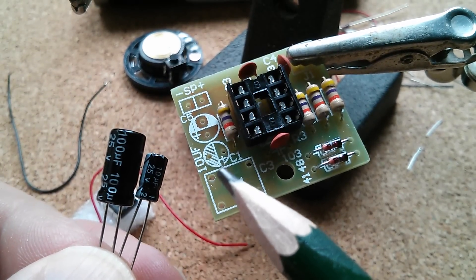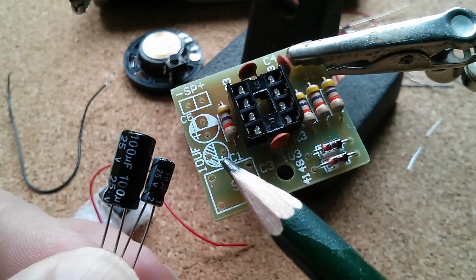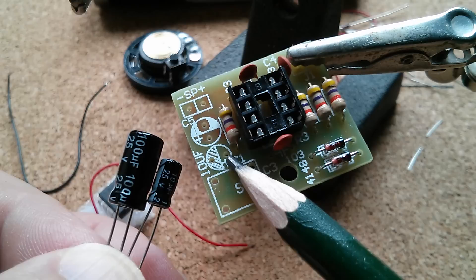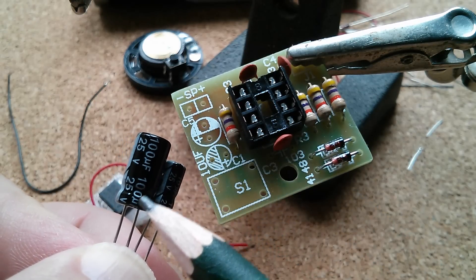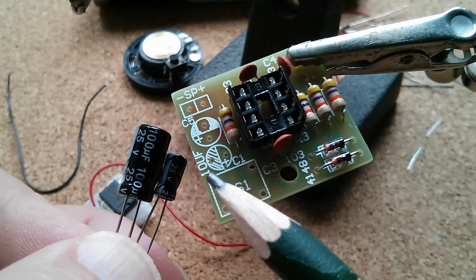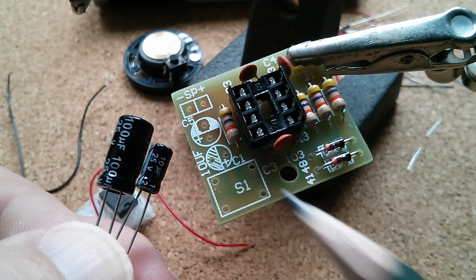A couple of electrolytic capacitors. This one is marked 10 microfarads and it's slightly smaller. The positive is marked there; on the capacitor itself, negative is generally marked with a band and some minus signs. So negative goes in the hatched area, positive where the plus is. C5 doesn't actually have a value on the board, but it must be this other capacitor supplied: 100 microfarads. That's actually in series with the output going to the speaker, just doing a little bit of DC blocking. So the big one goes in C5 and the 10 microfarad one goes in C1.